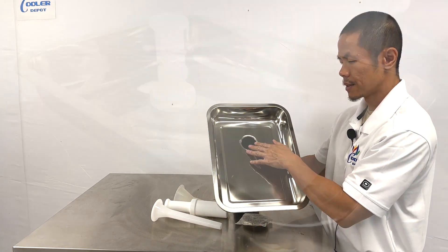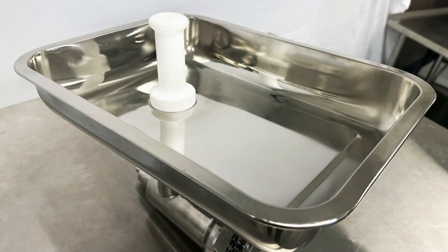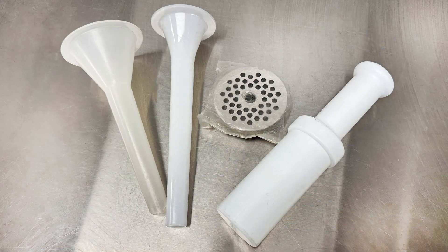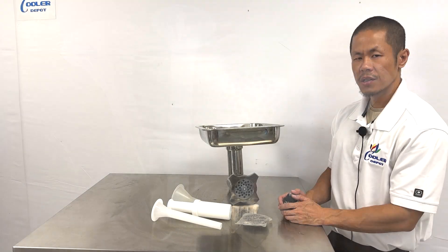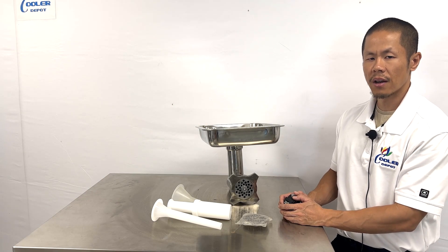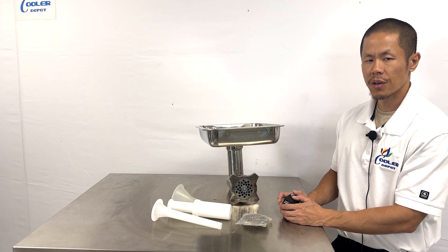When dispensing the meat, these accessories are included to help you guide and prepare whatever you want to dispense with the meat grinding machine. For more questions, give us a call or visit our website, CoolerDepotUSA.com, for more information on this product.